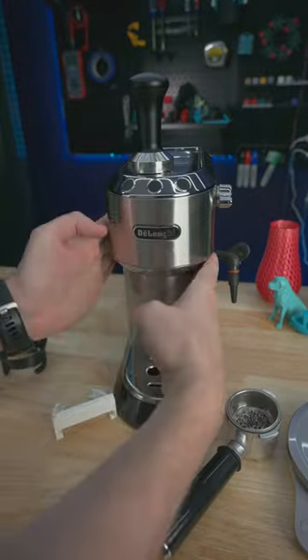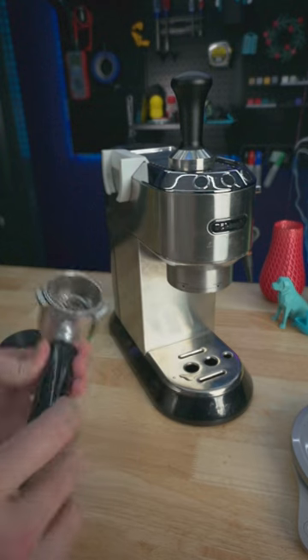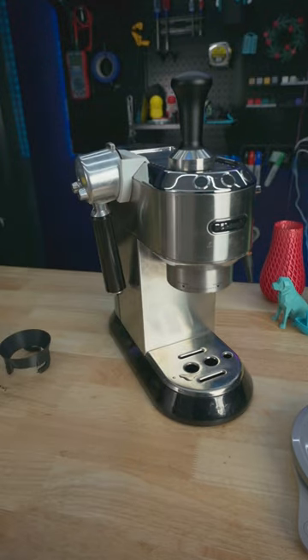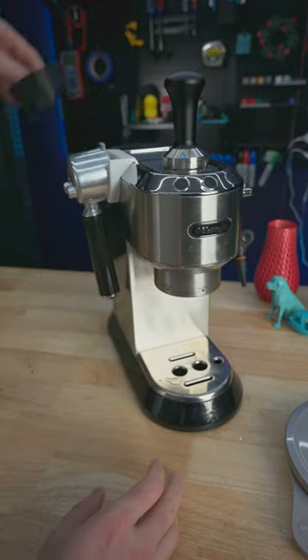A big benefit of this DeLonghi Dedica machine is the narrow frame which saves on counterspace, and this portafilter hanger helps keep everything you need compact and in one place. I usually store the tamper and funnel up top so everything stays in place.